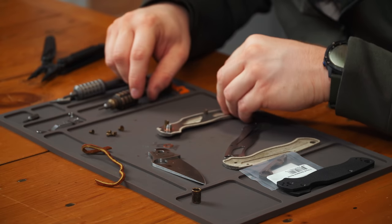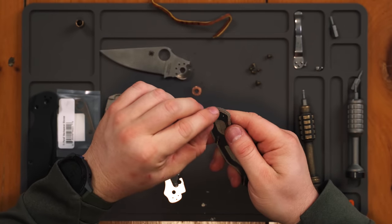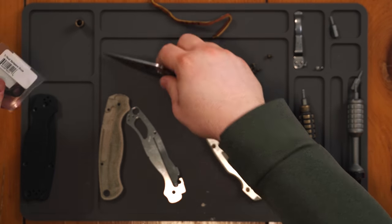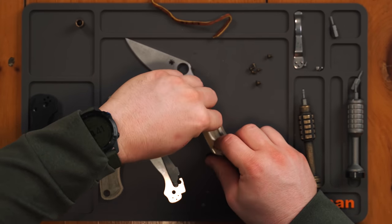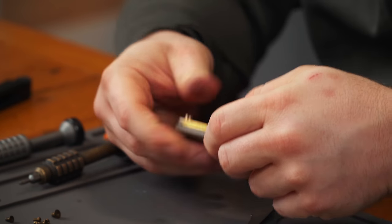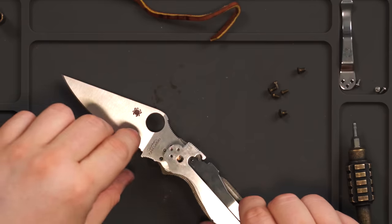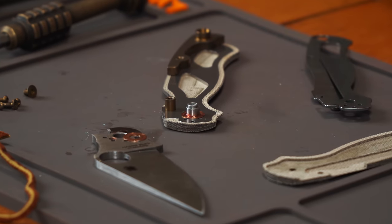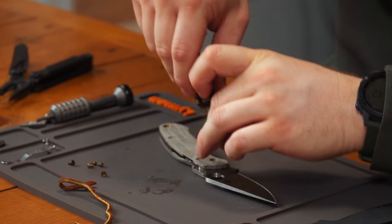Now we put the other lanyard tube in. Through my experience, most aftermarket lanyard tubes or even aftermarket scales have slightly bigger holes, so the tubes can free-spin. The downside is that sometimes they might rattle, but they seem to fit in here. We also have this backspacer, which works with the lanyard tube — it's kind of what holds it in place. Hopefully it keeps it from rattling. These are all from the same place, so I'll just add a dab of lube just for good measure. Much, much easier with this aftermarket hardware.